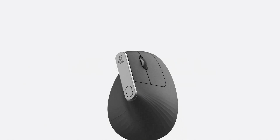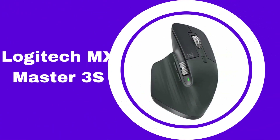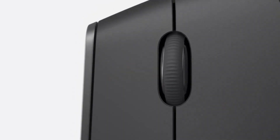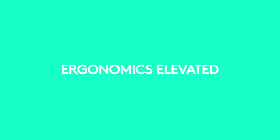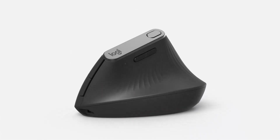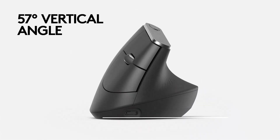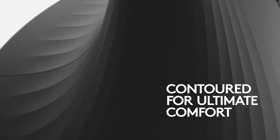Number one: the Logitech MX Master 3S, the best wireless mouse for most people. The MX Master 3S isn't the cheapest mouse on this list, but it's worth every penny because it will make you more productive if you make use of all its features. The 3S combines a comfortable, sculpted design with helpful features such as an electromagnetic scroll wheel, a separate thumb wheel, and a ton of customization options.